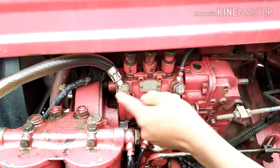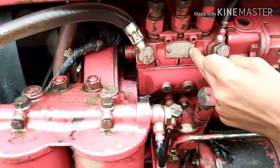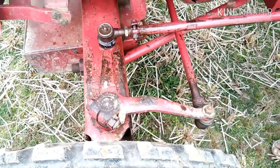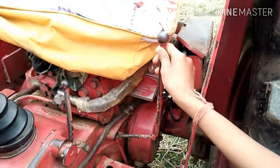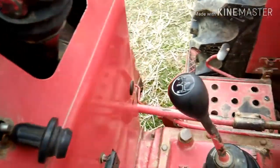Three-cylinder inline pump engine with 13 NSP power boost — a company engine boost. Mechanical steering, low-high gearbox, and stop switch.